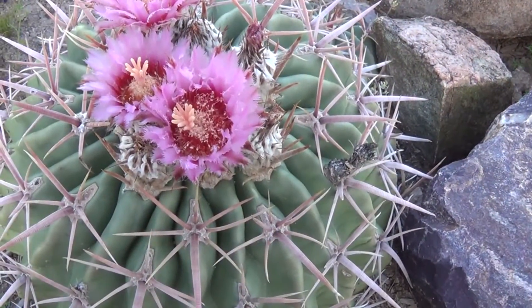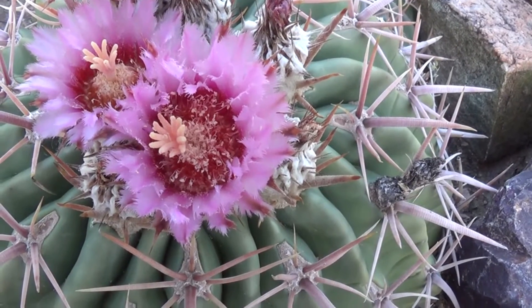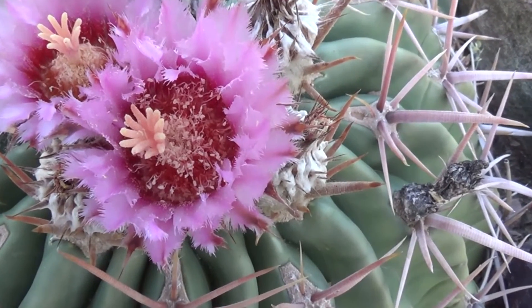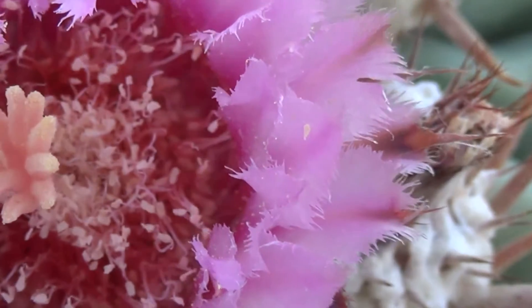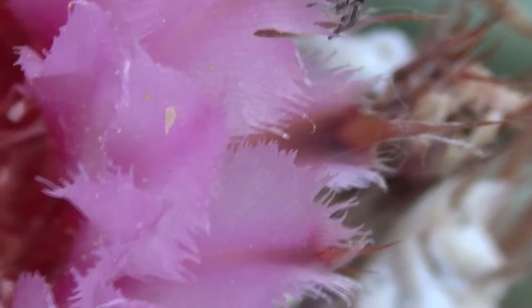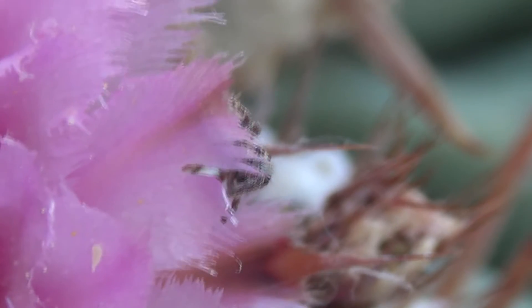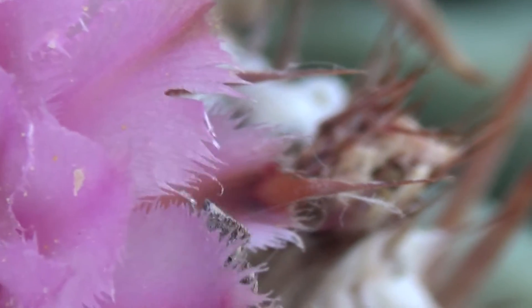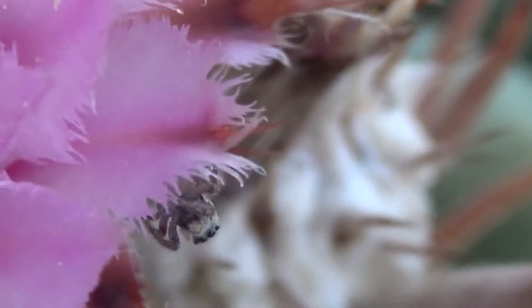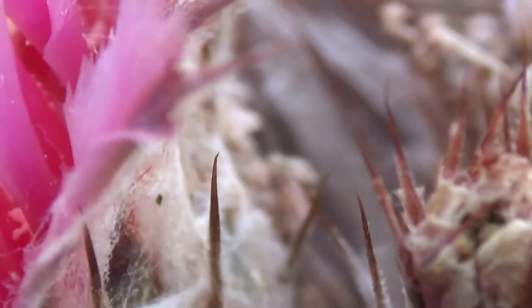Now I'm blocking out the light so we can get a closer look in here. I can zoom in and get a super close-up for you. Okay, that's about as close as I can get. Oh look — we have a spider! Spider action, cool. Looks like a jumping spider. Well, guess what — he jumped right out of view. I don't know where it went.